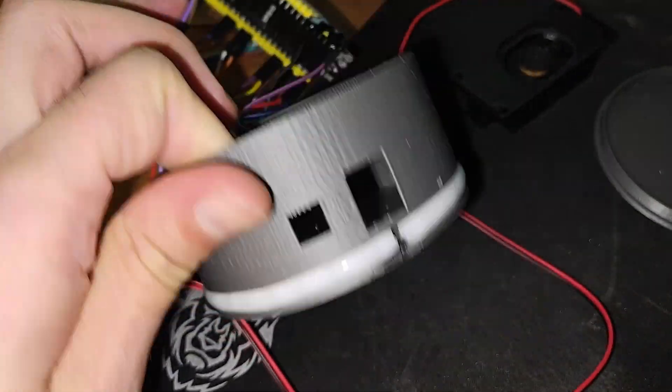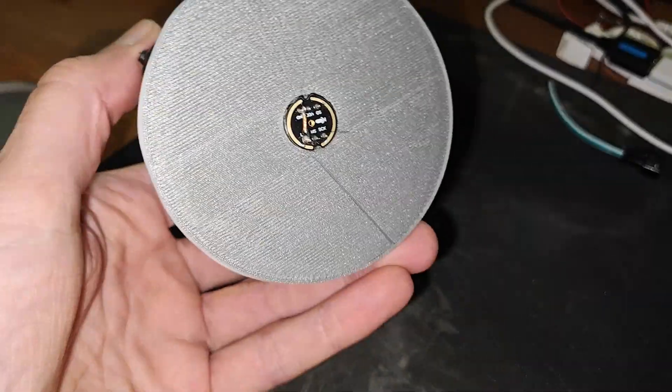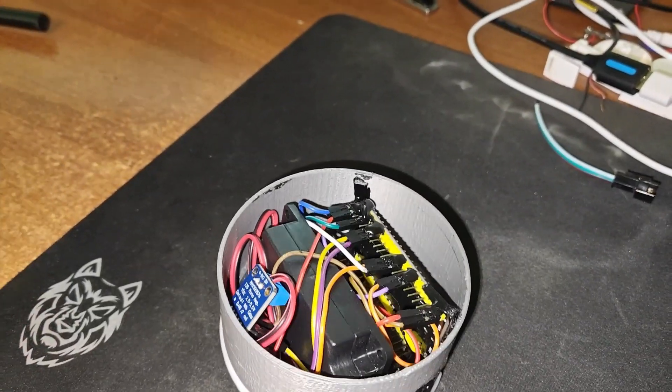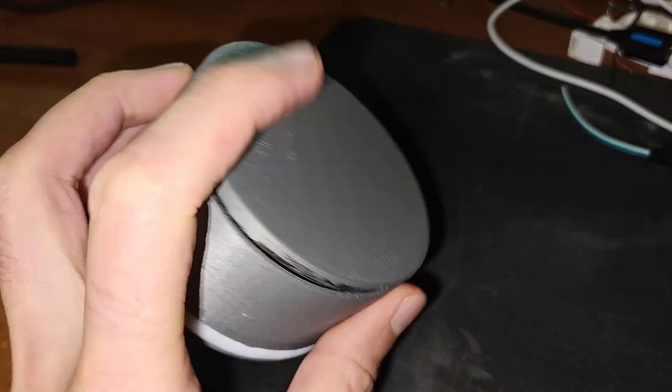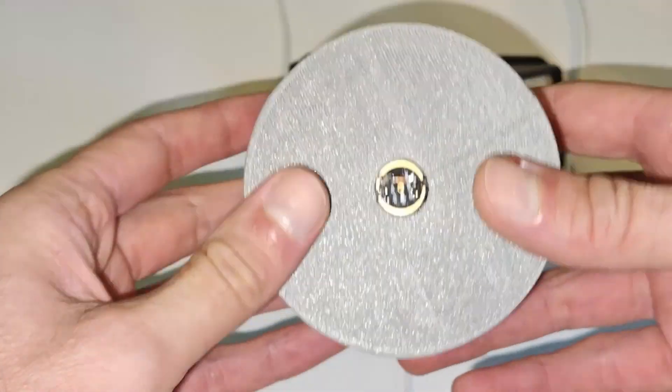You can find all the components in the description. After we assembled them, let's do a test.